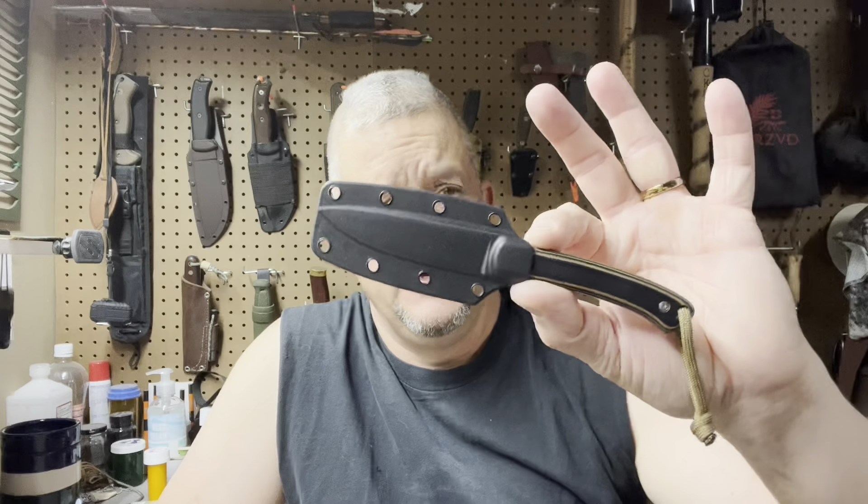Hello everyone, welcome back to the channel. Today I have first impressions on a knife I got from my in-laws for Christmas. I had seen these, looked at them, and just didn't know about them — they ended up getting me one for Christmas and the verdict's still out. The knife we're going to talk about is the Columbia River Knife and Tool Biwa, spelled B-I-W-A but pronounced 'BY'.